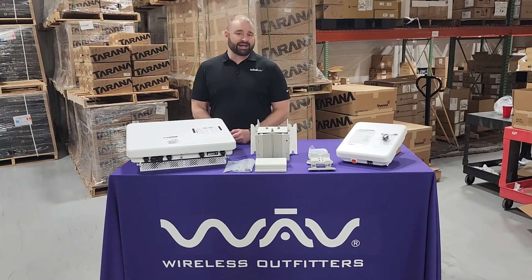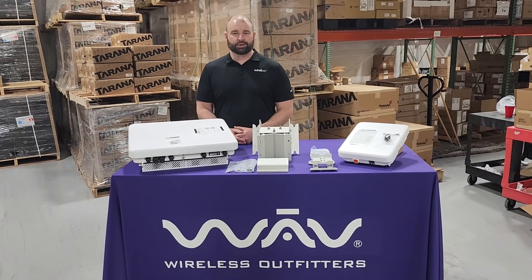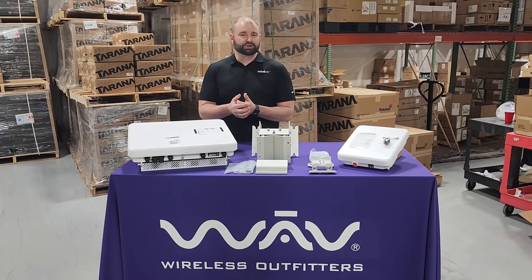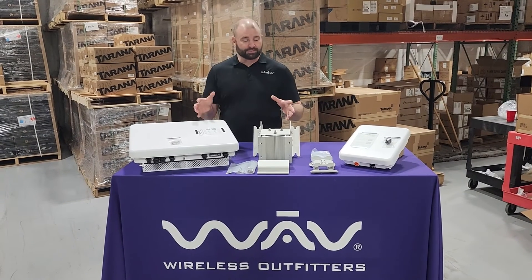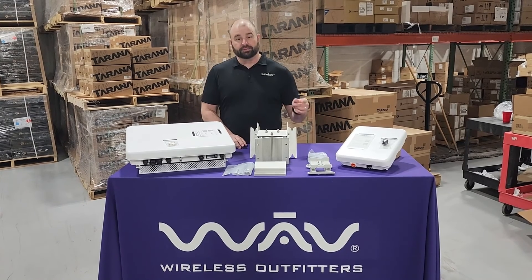Hey folks, Zach here with WAVE and MVSI WAVE, coming to you from our West Chicago, Illinois warehouse where we've just received a fresh shipment of Tarana G1 gear. I want to walk you through an unboxing video for the base nodes and the remote nodes. Let's get to it.